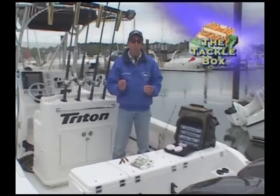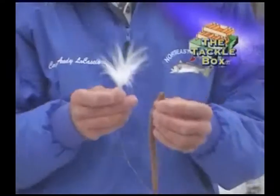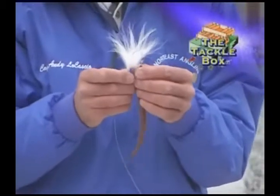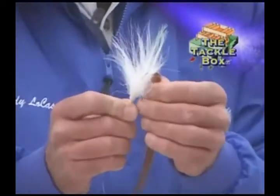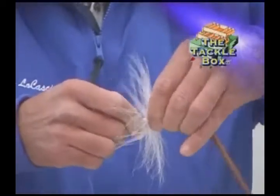It's very important to rig them properly. Thread the top part of the worm onto a half ounce to one ounce bucktail and just slide the worm all the way up onto the hook.